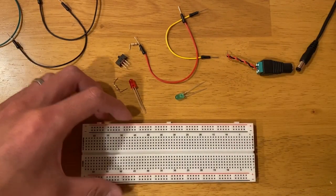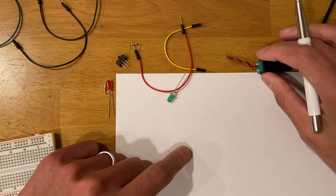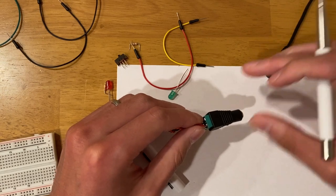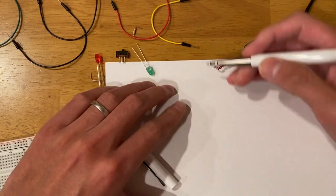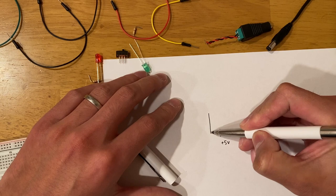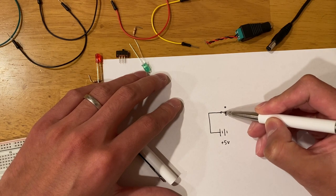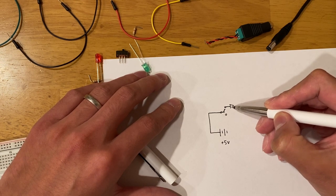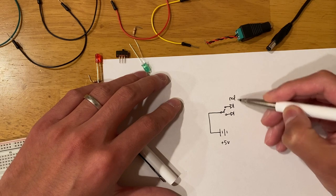Now let's take a look at the circuit diagram we're going to build. This is a tower switch that's going to have a 5-volt DC input. The circuit has 5-volt power going through a switch that can toggle between two states — it's either connected to one side or the other, and each side has a different LED: one red, one green.